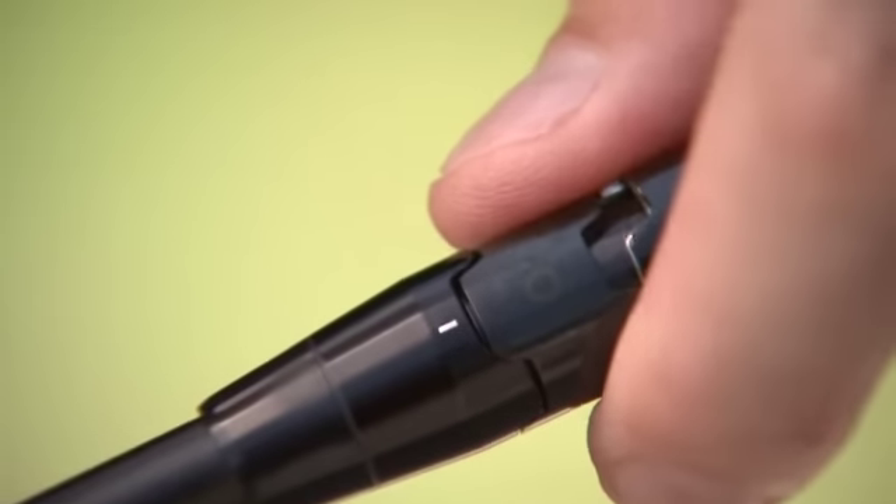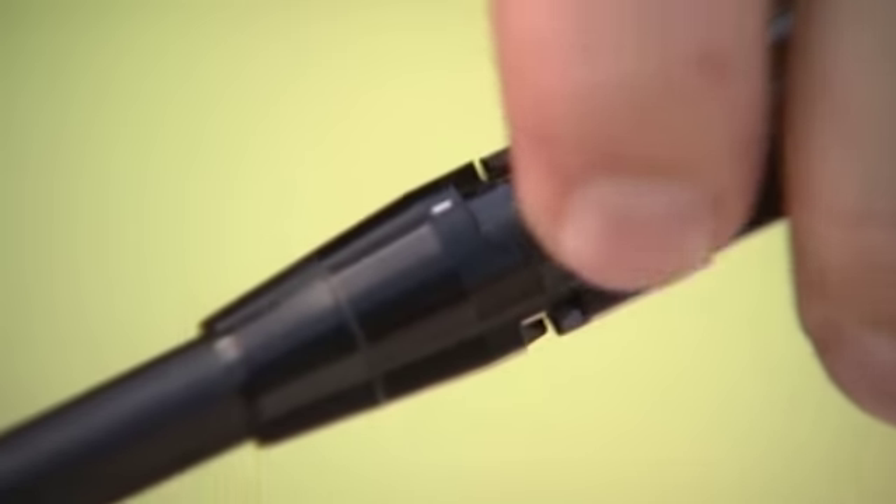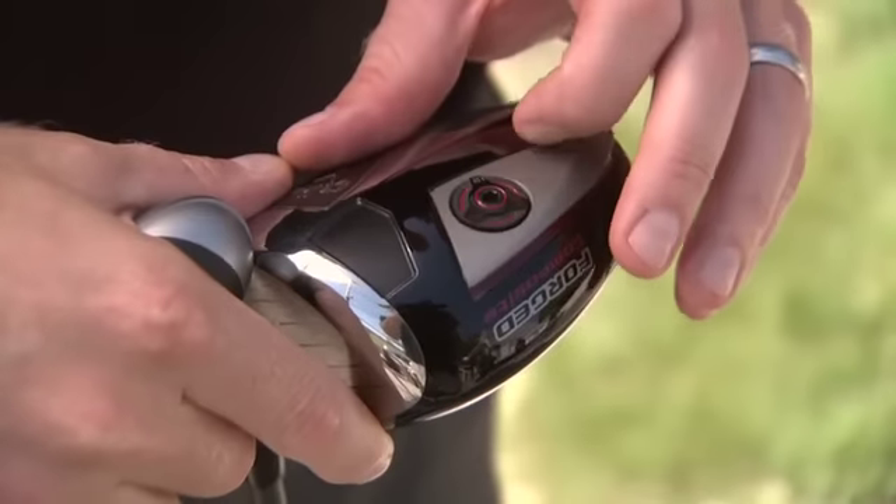There are two types of adjustability. With the hosel, we can adjust face angle. It'll come in a square setting, but we can also open the face or close it from there. And we have two draw bias settings.